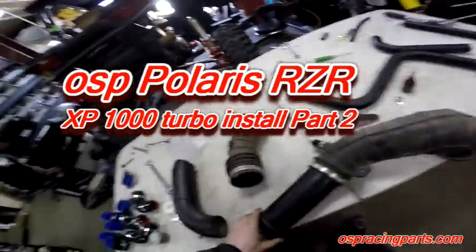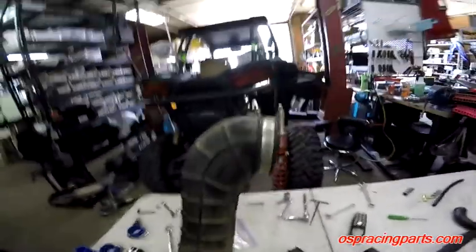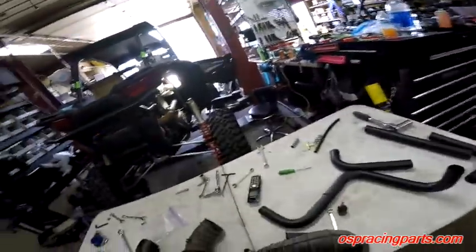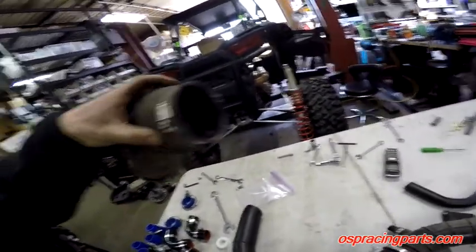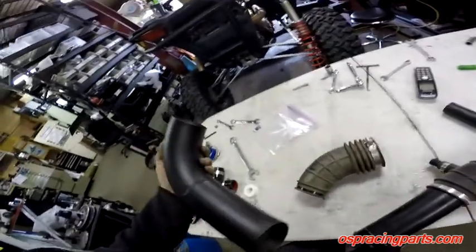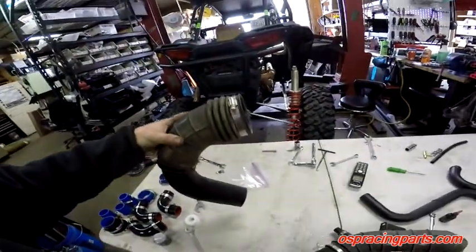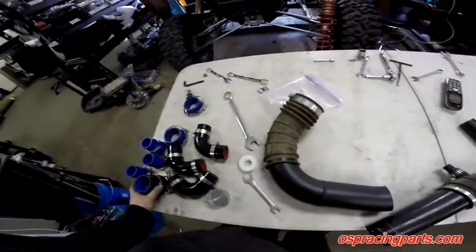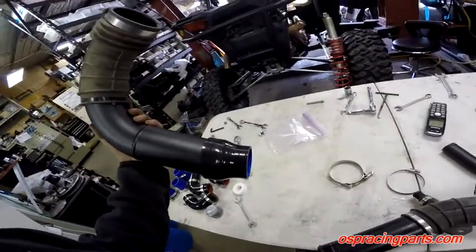We're going to take the stock air tube that went from the air filter to the air box. The top part attaches to the air filter, but we're going to use the piece that attached to the air box, turn it around, and make it the inlet to the air box. We'll slip the provided air tube up through here so it can go into the turbo, and use the included adapter with two clamps — one onto the turbo, one onto the air tube.